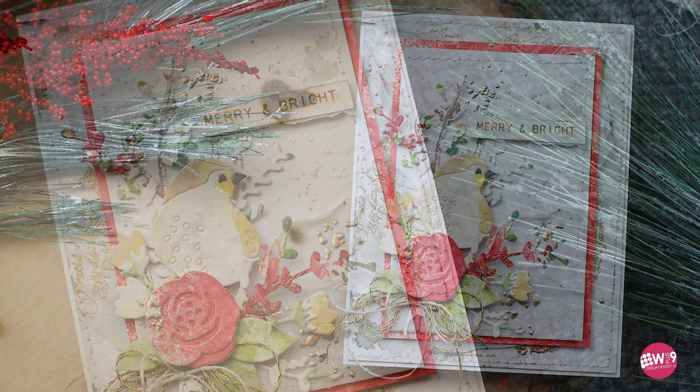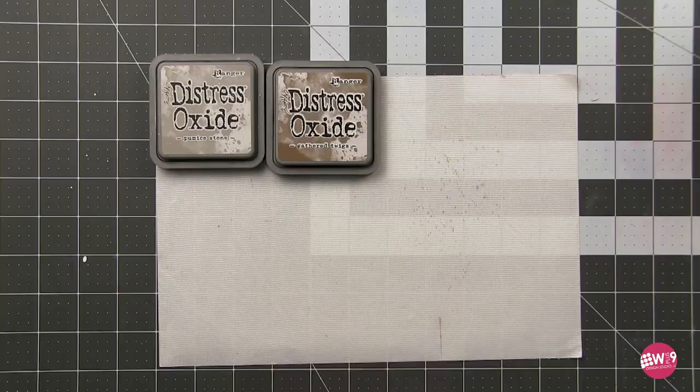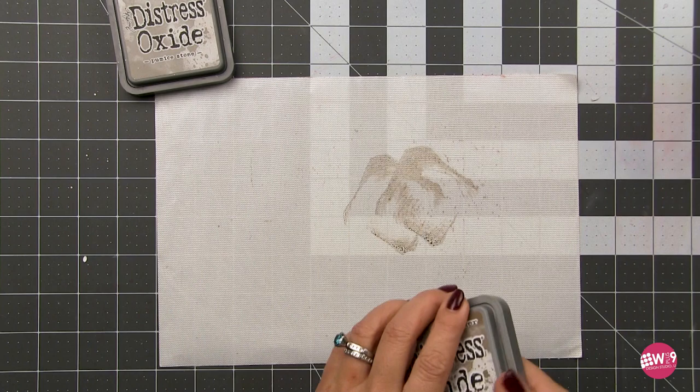Hello everyone and welcome, this is Dawn. Today's video is all about stretching those supplies. I wanted to share a card with you today that features mostly everyday stamps used to create this beautiful holiday card. I'm also going to do things a little bit different — I'm going to include a lot of the process on this particular card. This is all about the process of creating these mixed media, very involved cards.